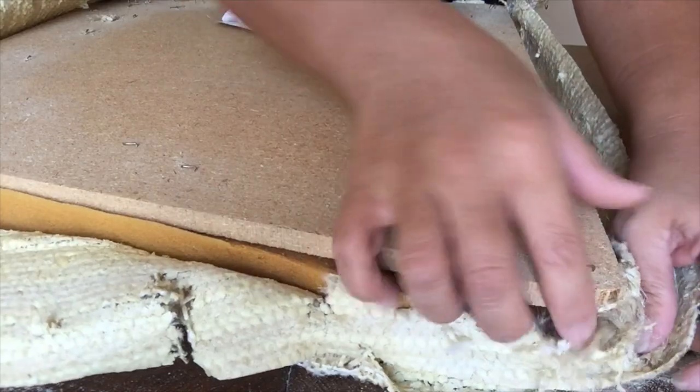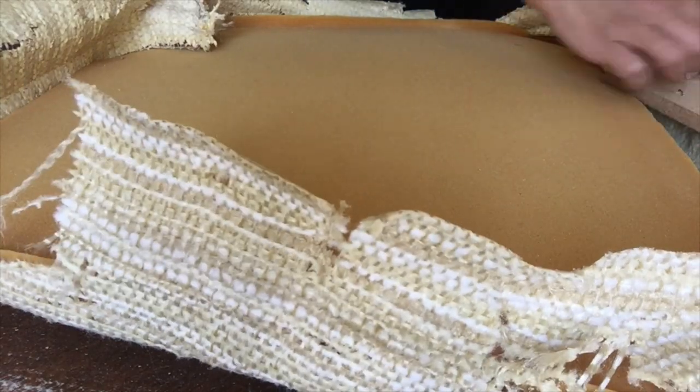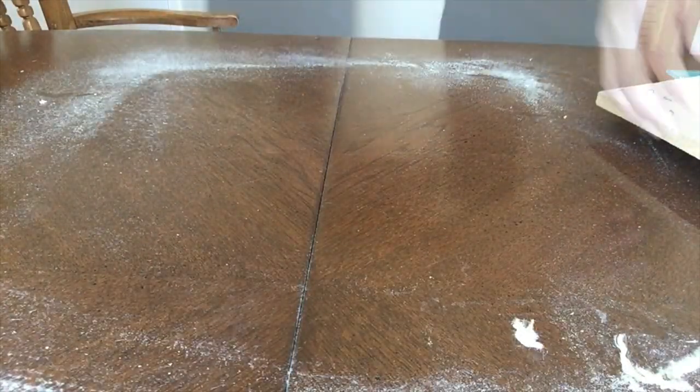I'm just going to remove the wood away from the fabric, and then I'm going to take this outside to finish removing the fabric.